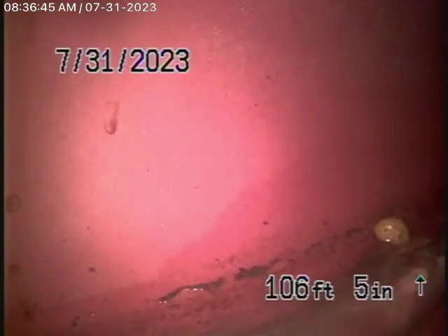We're running our camera from this three-inch clean-out located here, where the pipe exits the house near the front door, all the way out to the city connection in the street. That's what you're looking at — the city sewer over there.